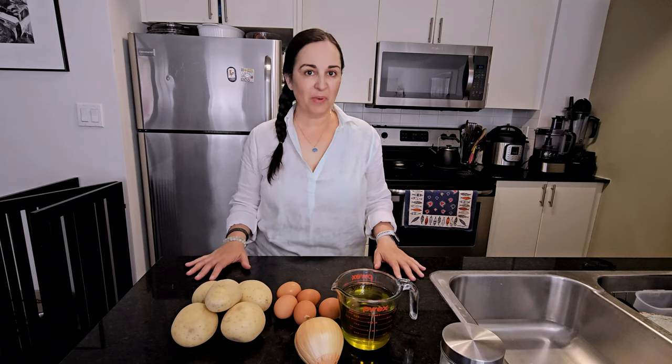Hi, my name is Claudia and this is Wunderlist and Beyond. Today we're in the kitchen and we're going to make tortilla de patata, also known as tortilla de papas or tortilla española. It is a very easy Spanish recipe that requires only a few key ingredients: potatoes, eggs, salt, olive oil, and the very controversial onion. So let's get into it.